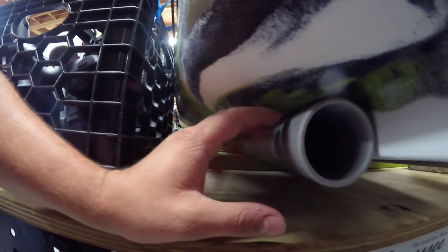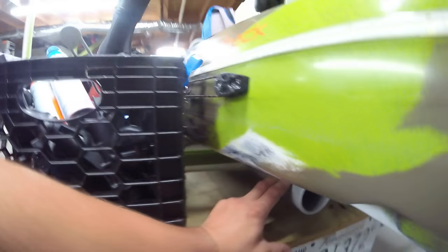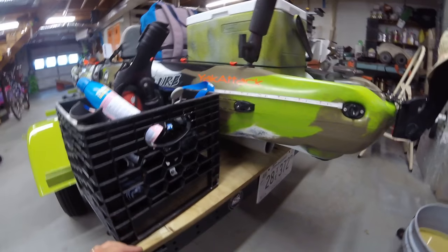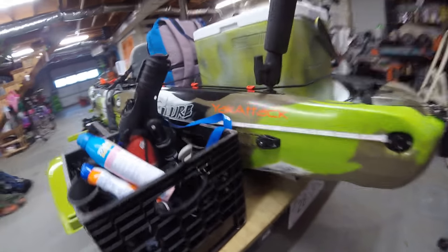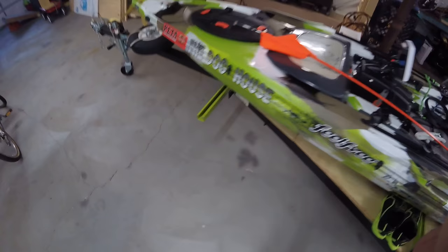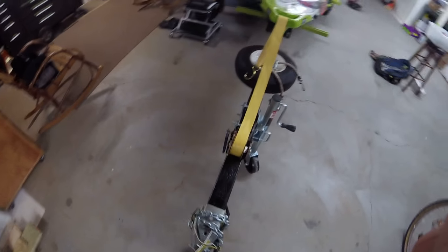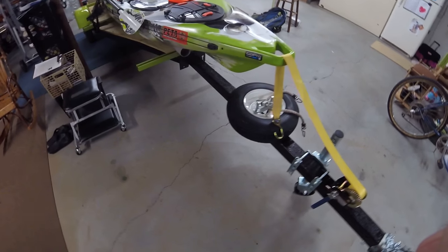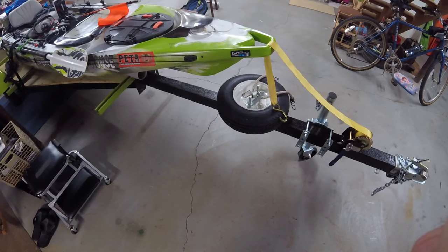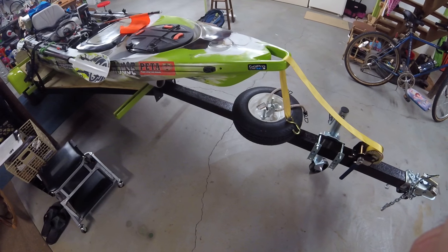When the yak is wet, it slides right up there no problem. Friends keep telling me I need to put carpet on it because I'm going to scratch the yak up. Well, I'm not so much worried about the yak getting scratched up because I fish in areas around rocks, brush, trees, and the bank, and I'm scratching it up anyway. So I figured what's the point of trying to protect the boat from scratches when I'm scratching it up anyway.